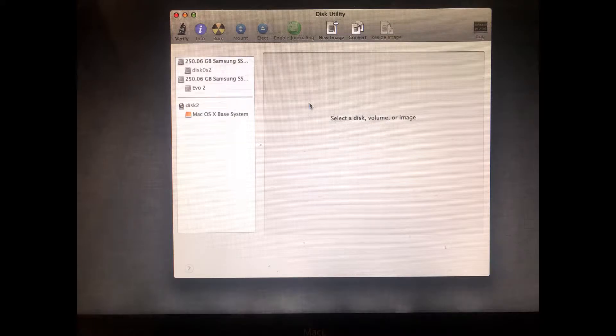Hey guys, BuilderGeorge here, and today I'm doing a continuation video from my sister's MacBook Pro that I built. I put two SSDs in there and I maxed it out to 16 gigs of RAM, and I'm going to teach you guys how to get RAID 0 on Sierra.